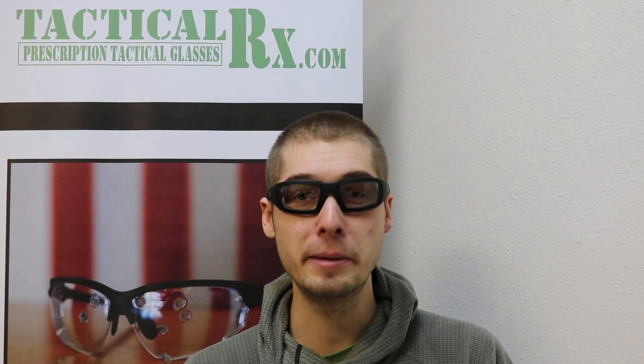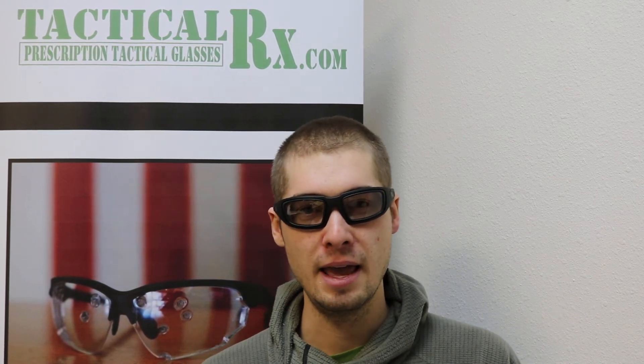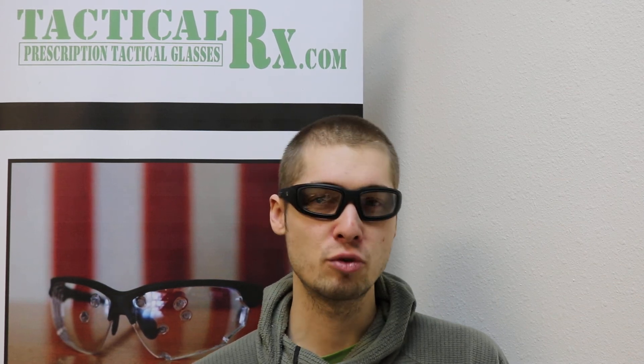I'd highly recommend checking the Little Bear out. If you would like to try one out or any of our frames, get in touch with us by phone or email and we can get some demo frames sent out to you to try on. Thanks for watching and take care.